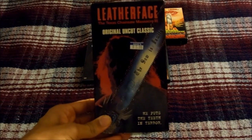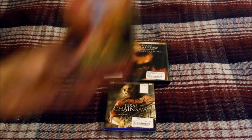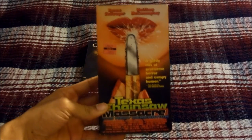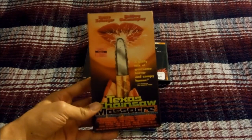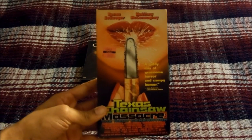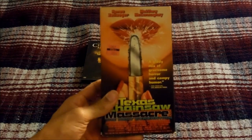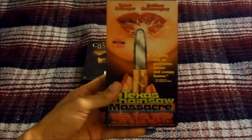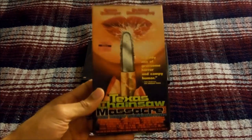That's the 1996 uncut VHS release for Leatherface: The Texas Chainsaw Massacre 3, released in 1990. Next we get to quite possibly the worst of the Texas Chainsaw films — Texas Chainsaw Massacre: The Next Generation. This movie originally came out in 1994 at a film festival but didn't receive a theatrical release until 1997. They decided to give it a theatrical release since Renée Zellweger and Matthew McConaughey's acting careers had begun to take off.